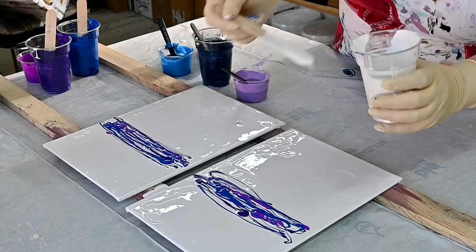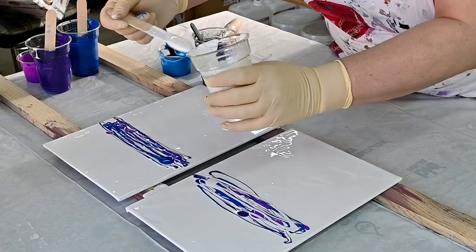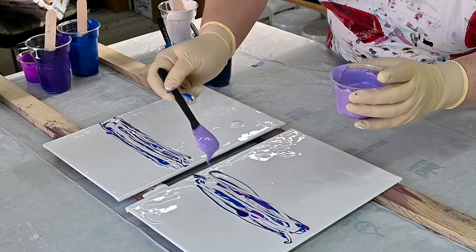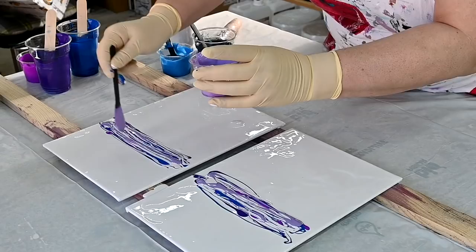And some purple white again. This color is so gorgeous — the lavender one.